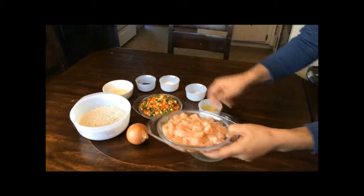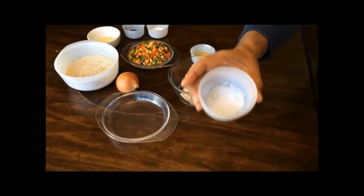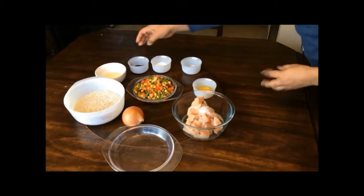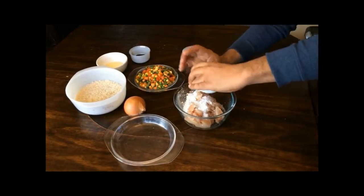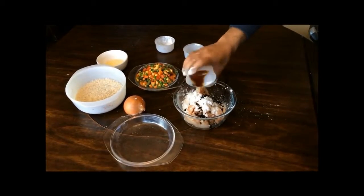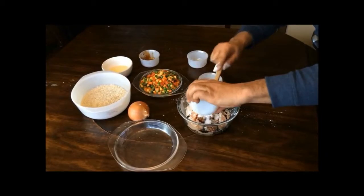First add chicken, salt, cornstarch and soy sauce together and then mix them well.